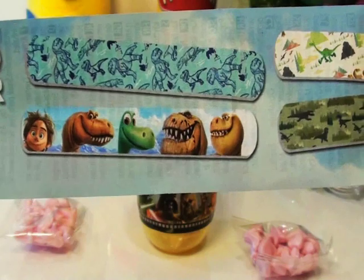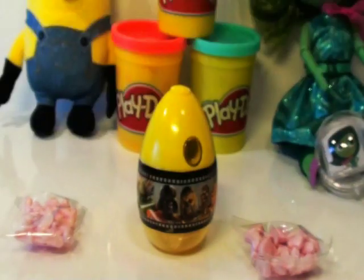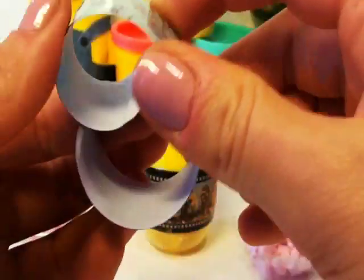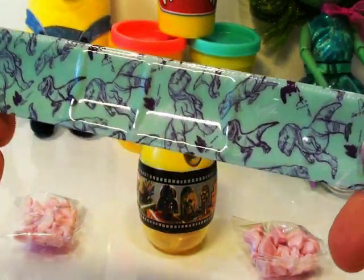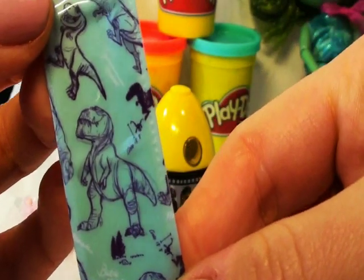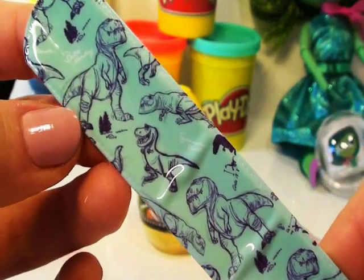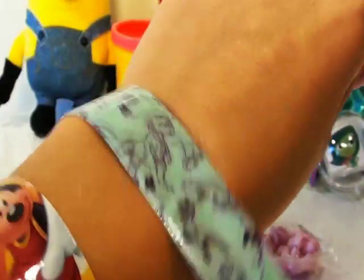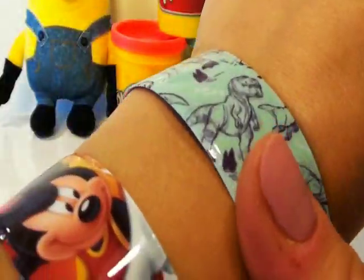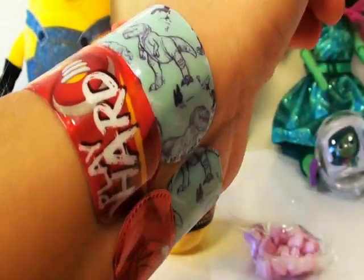Look at the awesome slap bracelets you can get from the Disney movie The Good Dinosaur — you can collect all the dinosaur pictures. There's a blue slap bracelet, white slap bracelet, and a green slap bracelet. The one that I got is a blue slap bracelet. Look at that guys — all the dinosaurs! Do you like dinosaurs? They're very scary. Now let's put it on and have a look. Brilliant, isn't it just the cutest? Look at my two slap bracelets — that's so cool, I can't wait to wear them all the time.